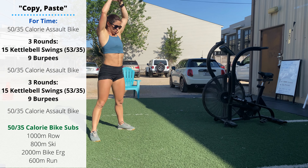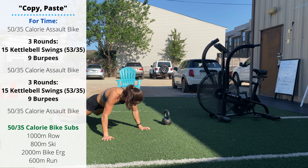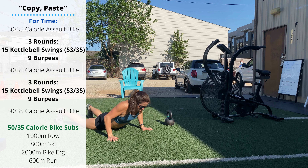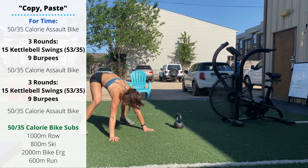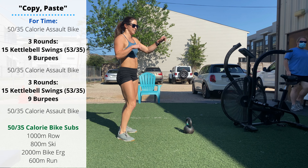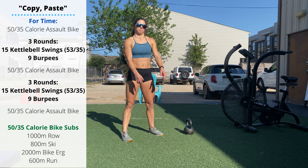After your 15 swings, nine chest-to-floor, jump-and-clap burpees. Focus on pushing the hips up off the ground fast — that's going to help you get your feet underneath your hips, then stand, jump, and clap. After those three rounds of 15 swings and nine burpees, you'll do another 50 or 35 calorie bike, another three rounds of kettlebell swings and burpees, and a final 50 or 35 calorie bike to bring it home.